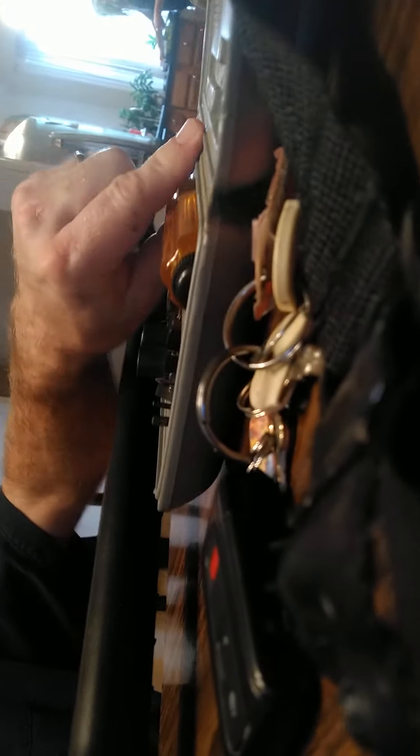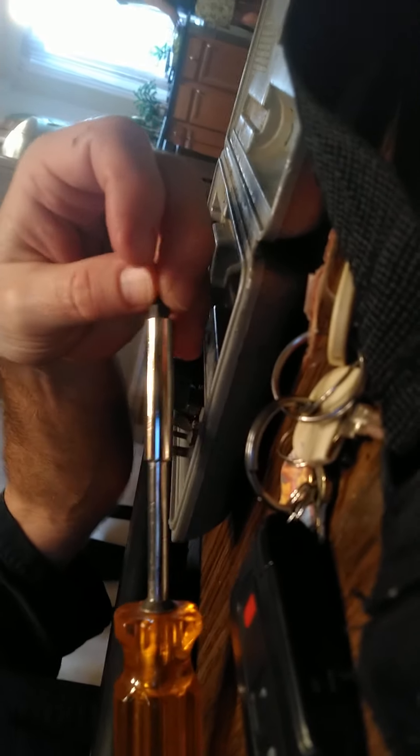It doesn't say on there what the size is, but it's a small one. You get a screwdriver that you insert it into like this, and what I did was I put it in there and unscrewed that bad boy right here, then brought it around.